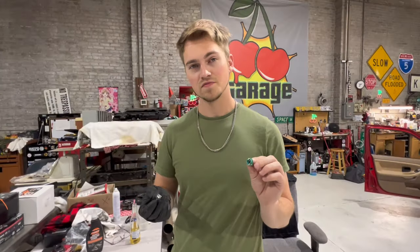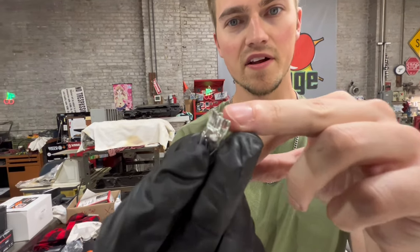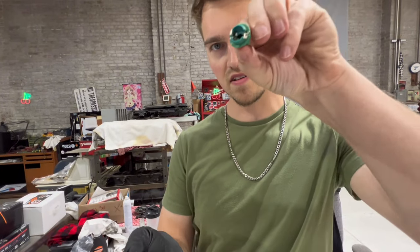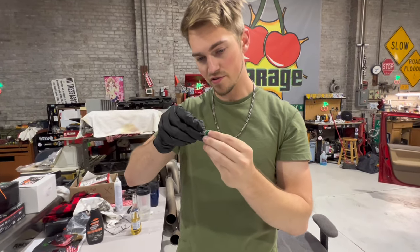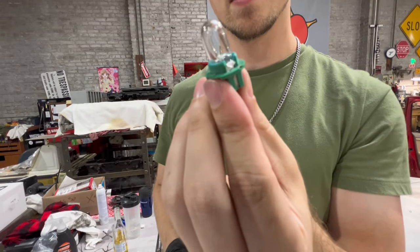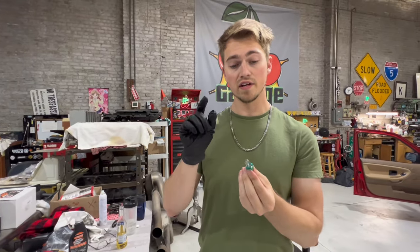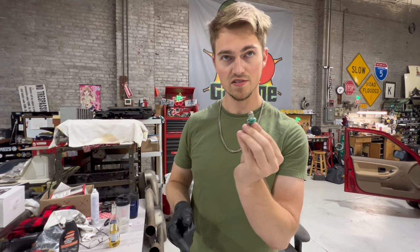At your local auto parts store or Walmart, etc. These new bulbs have little pieces of metal that come down and slide into the metal grooves of the connector — just press them in, not too much force needed. Wearing gloves is a good idea; you don't want to get any oil residue from your fingers onto the bulb.